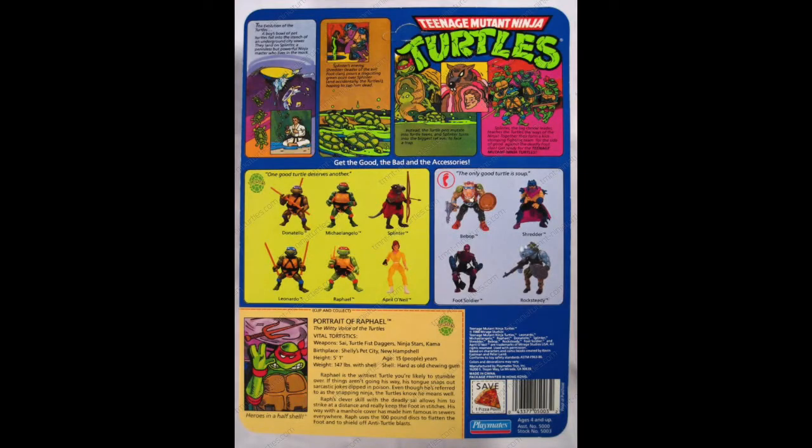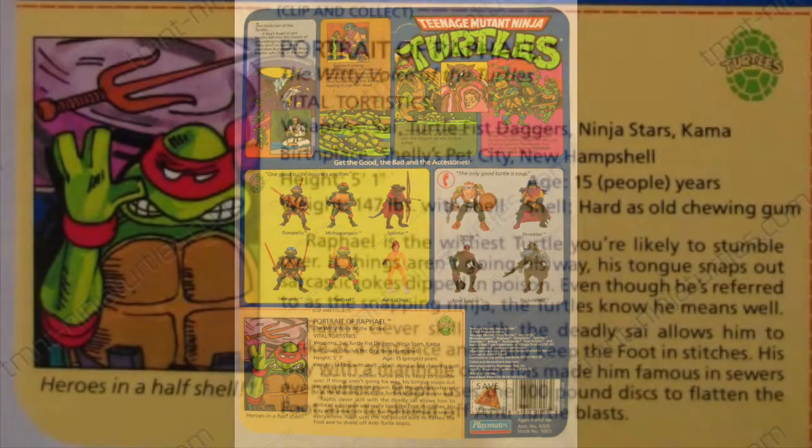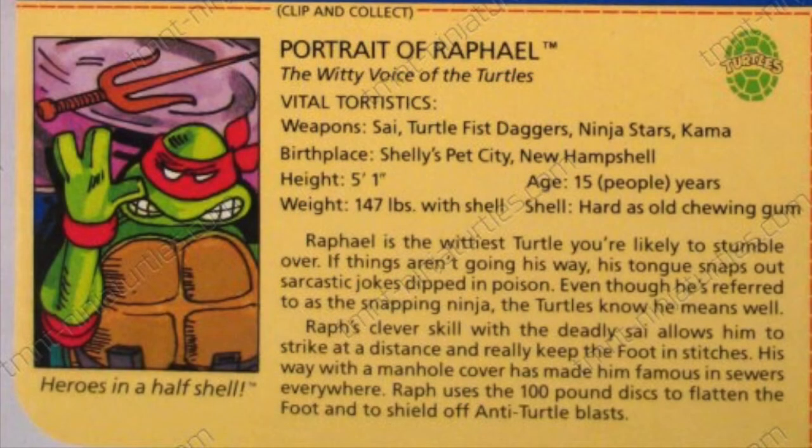Let's take a look at the portrait of Raphael — 'The Witty Voice of the Turtles.' Vital tortistics. Weapons: Sai, turtle fist daggers, ninja stars, and Kama. Birthplace: Shelly's Pet City, New Hampshire. Height: five foot one. Age: 15 people years. Weight: 147 pounds with shell. Shell: hard as old chewing gum.